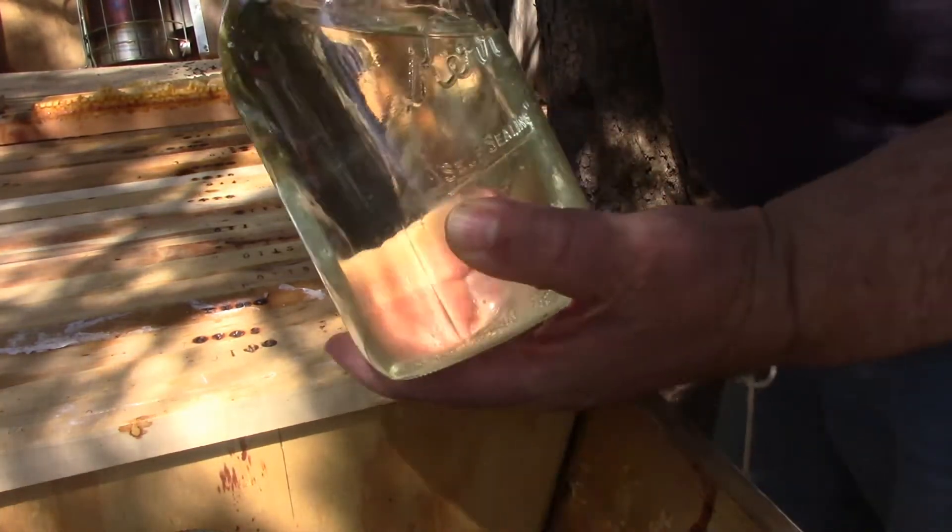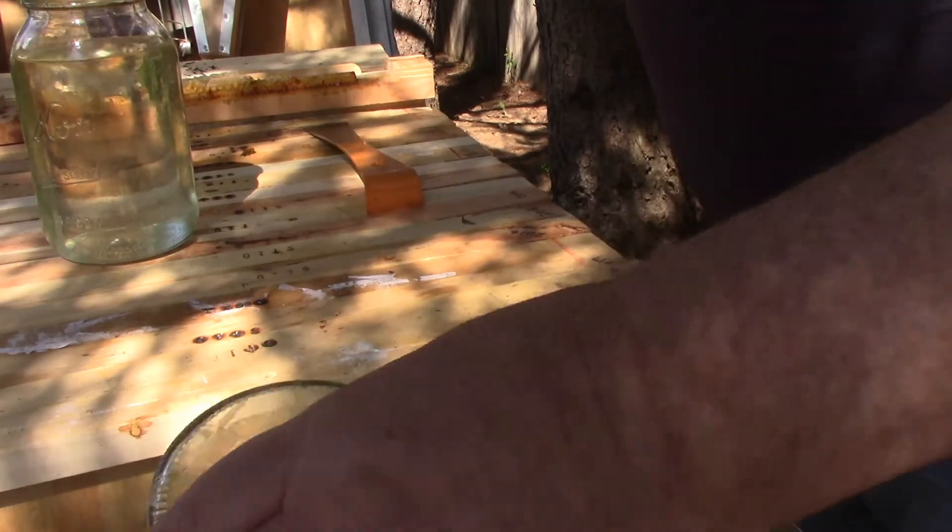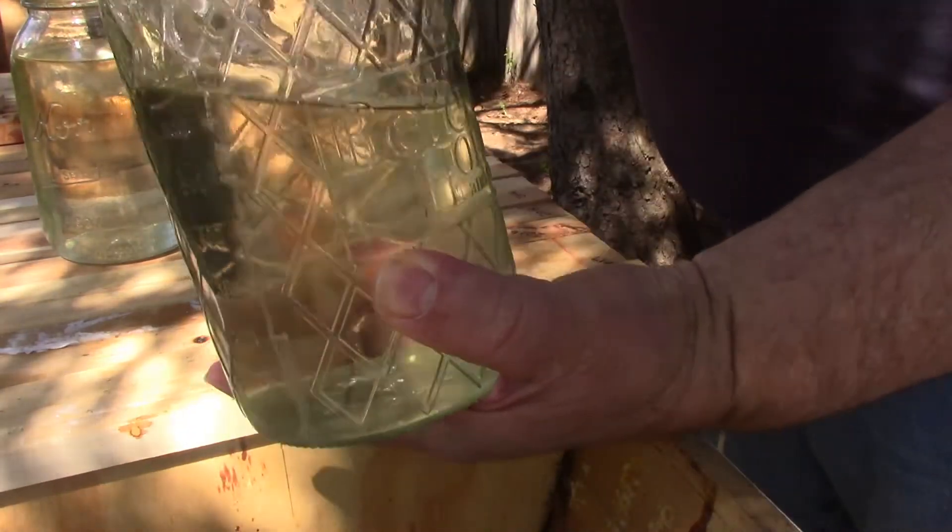Checking their sugar syrup — they haven't taken any, so I think I will end up taking these two jars off.